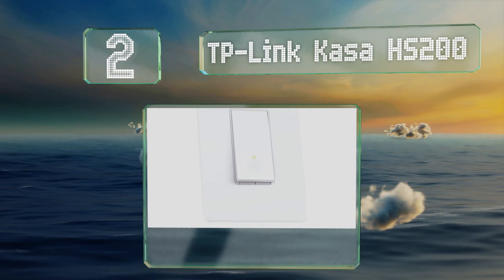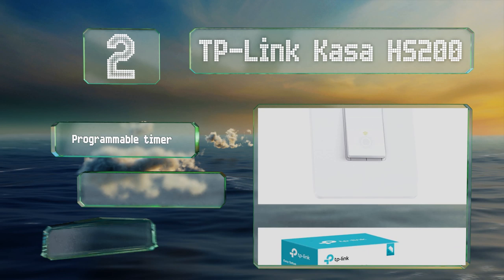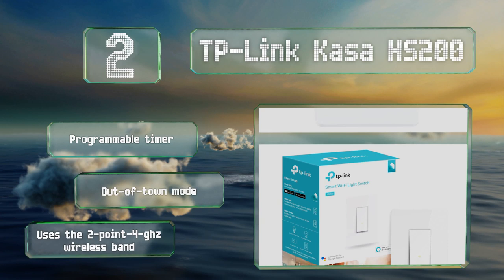At number two, despite its relatively low price, the TP-Link Kasa HS200 is a powerful device that works well with Amazon's Echo line. You can manage it remotely from anywhere in the world thanks to the easy-to-use proprietary app, and it's not very difficult to set up either. It features a programmable timer and an out-of-town mode, and it uses a 2.4 GHz wireless band.